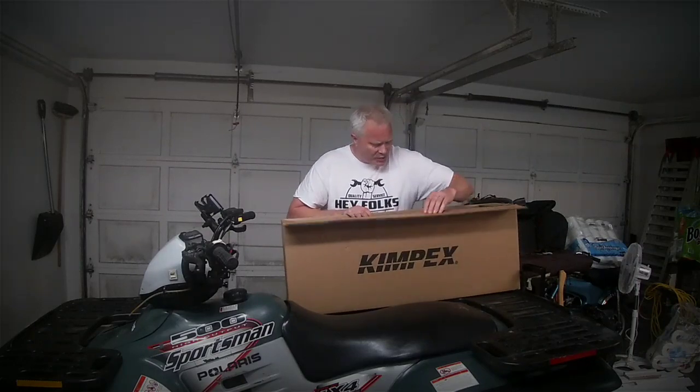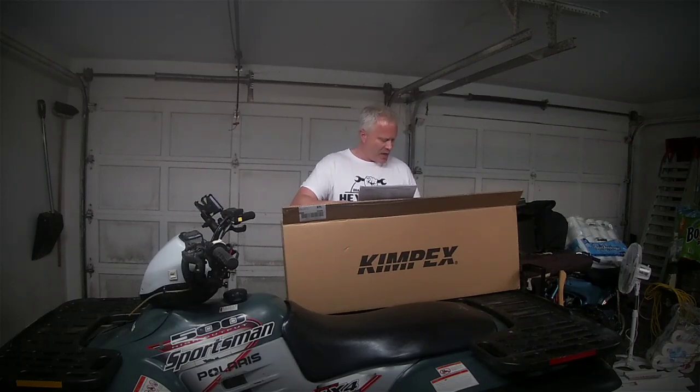I'm going to open up this box here and show you guys what it looks like. Here are the instructions. These are for the Sportsman 500 — that's like mine. So the rack on mine is a little different than what they're showing here.